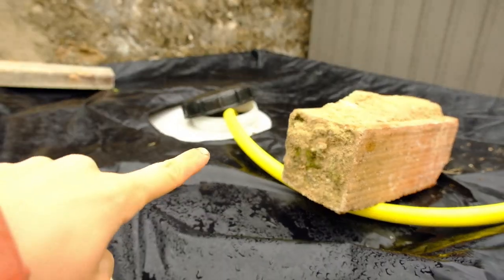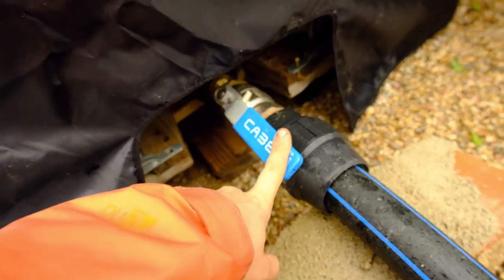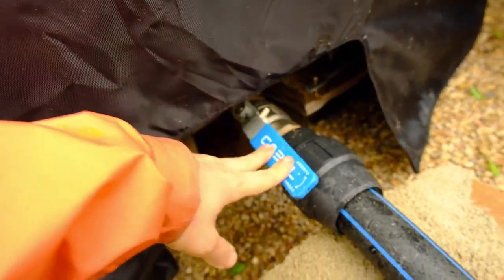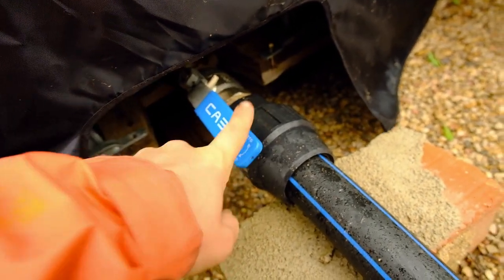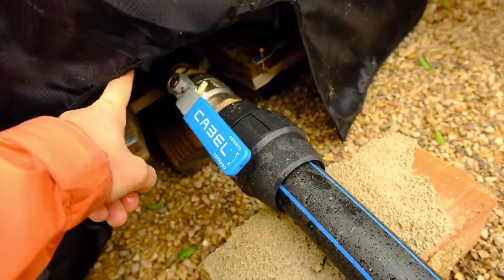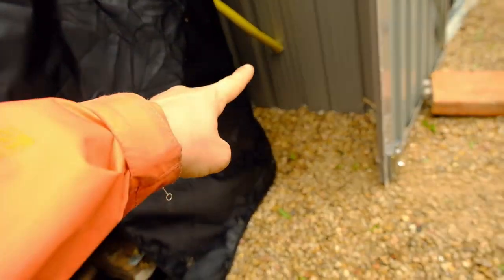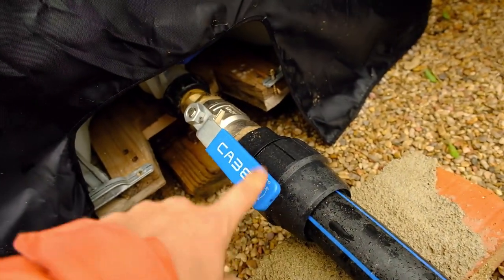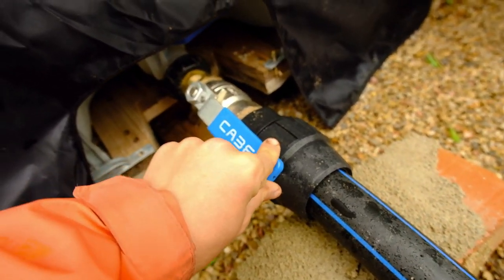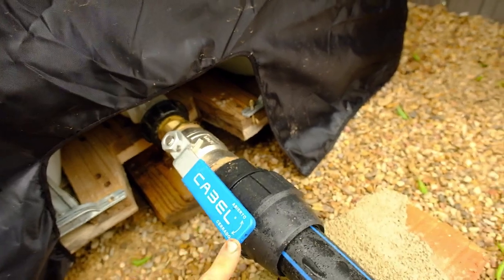Having this hose pipe here is temporary. What's going to happen is I'll get a better tap for the bottom of the IBC so that the pressure from the water contributes to the intake, meaning the pump doesn't have to work as hard. The pressure will help feed the water into the pump through that little hole. This tube is too big — it's just the wrong tap, the only IBC tap I had at this point, so I'll get that replaced soon.